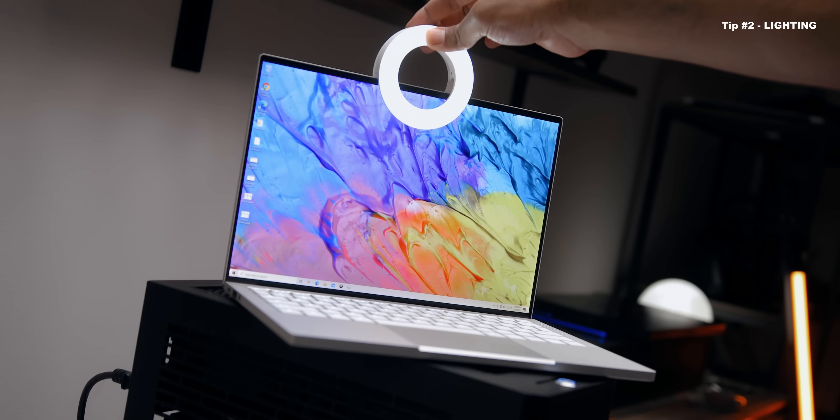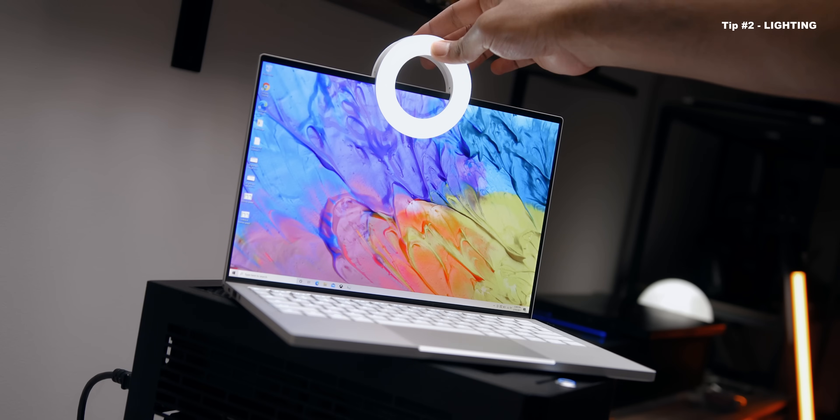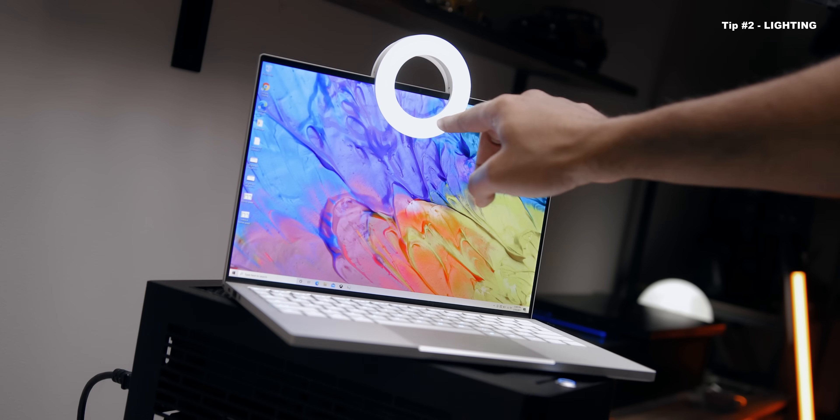This will compromise on-screen real estate, but if you're not willing to do that, investing in something like a ring light would probably be a better idea — remember the ones that actually clip right above your laptop bezel? Yeah, those will be pretty cool.